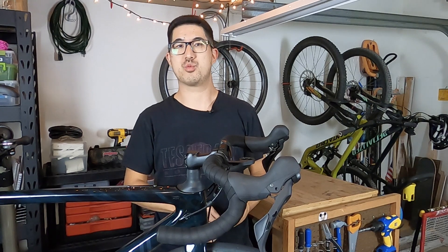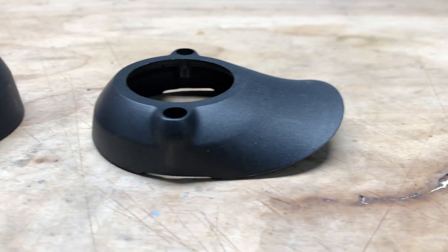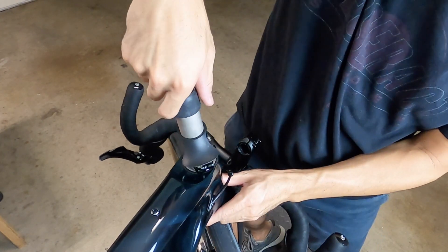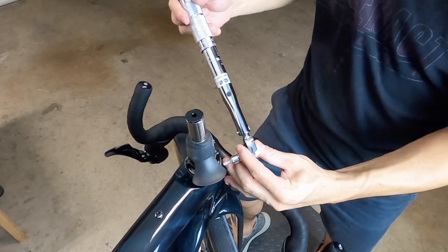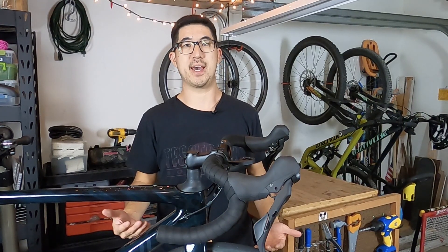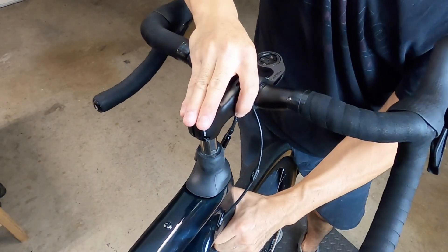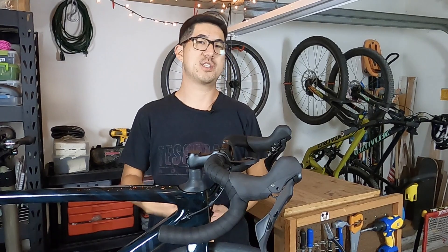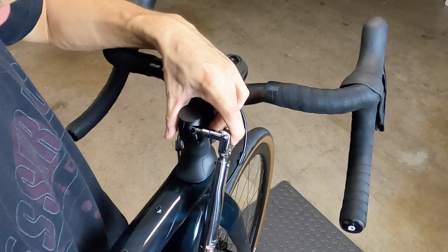Before you reinstall the Future Shock, decide which height spacer to use — you've got two choices of funky duckbill spacers. Slide whichever one you choose onto the Future Shock before inserting it into the steer tube. After you reinstall the Future Shock unit with some carbon grip paste and your preload is set, torque the single pinch bolt down to 4 newton meters. The manual also indicates that the flat surface of the Future Shock should face the front of the bike. Once the Future Shock and integrated headset are all tightened down, install the stem and spacer with just the stem pinch bolts — no headset top cap needed since preload was already set at the collar. Then thread the decorative cap back on finger tight only, torque your stem bolts to the proper spec, and you're done.